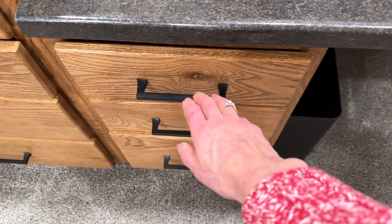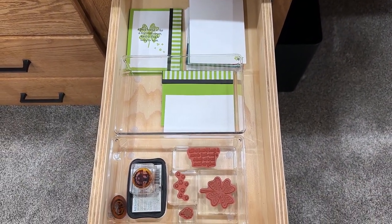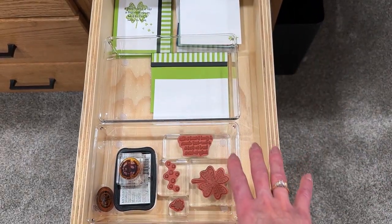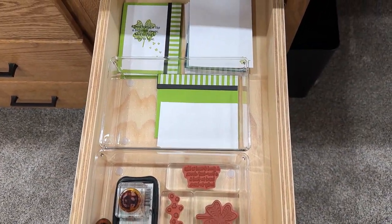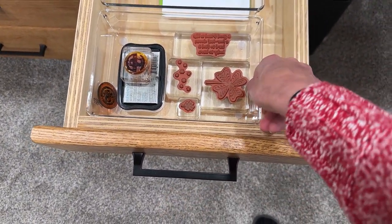This drawer over here excites me — I never had anything like this before. Every month I make a card for those who place at least a fifty-dollar Stampin' Up order with me for a card of the month. Before all this, it had to stay out on top in my way. Now I'm just putting everything aside in here — the stamps, cardstock that's cut and ready, my sample, and others ready to go. I can't tell you how much that makes me happy.